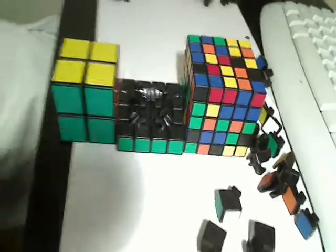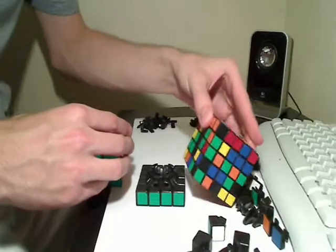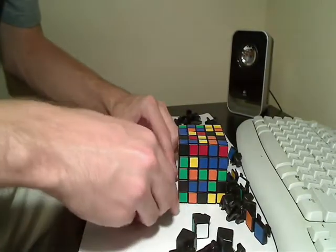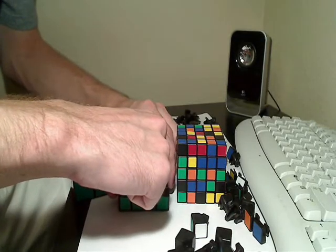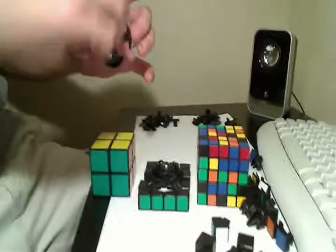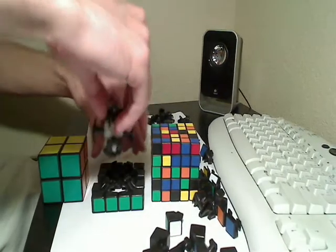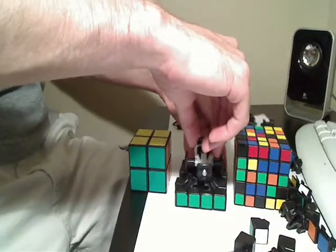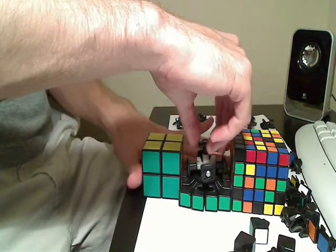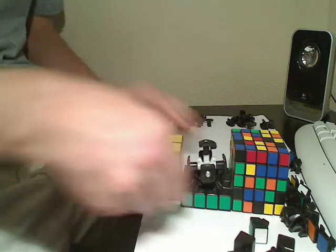Now the next thing we're going to do — you're going to want to take them apart a little, kind of cut it in half like that. Just a little space, just enough that you can stick your core in. So take your core, put it in, take the cubes back together, and your core should stand up in the center.